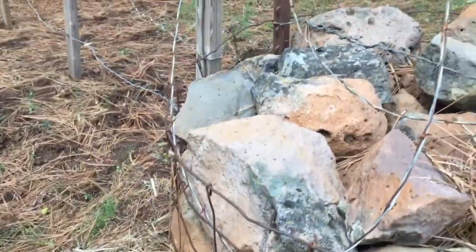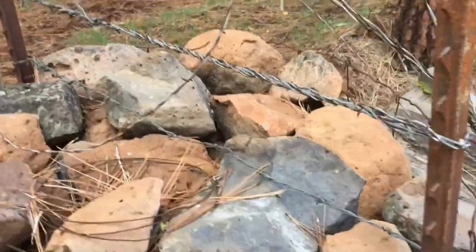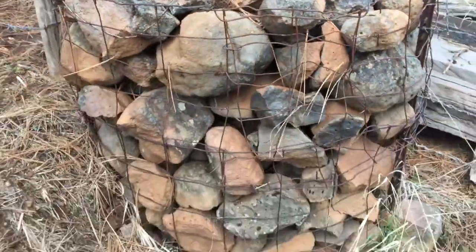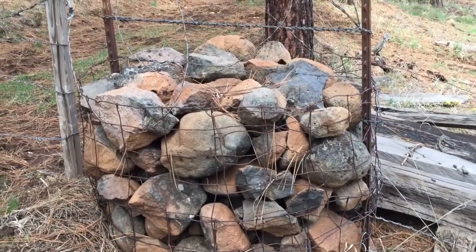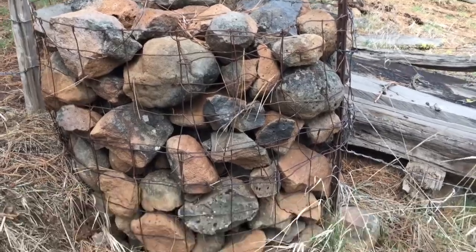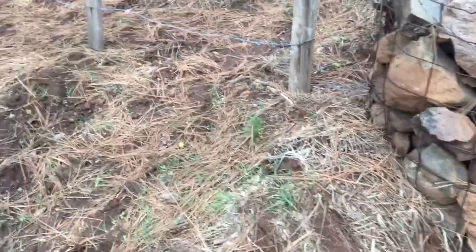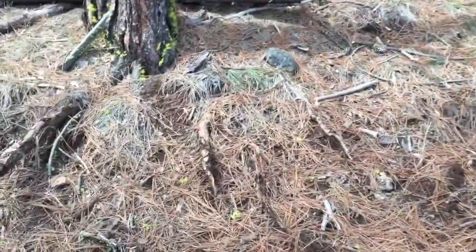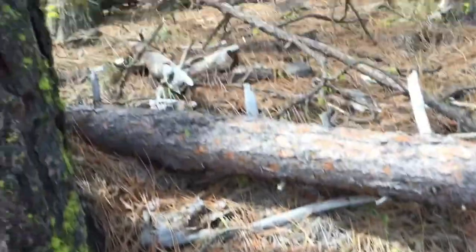Then they've put netting around it and filled it up with rocks — the rock crib. 'Crib' is their word for a cot. So there you go, you've got a rock crib, and that makes a really big strong corner post that you can strain against and strain up onto. Really clever engineering, using what you've got. The soil here among the pine trees has lots of rocks, so they haven't had to travel far to get them.